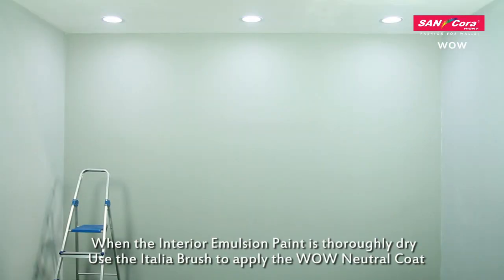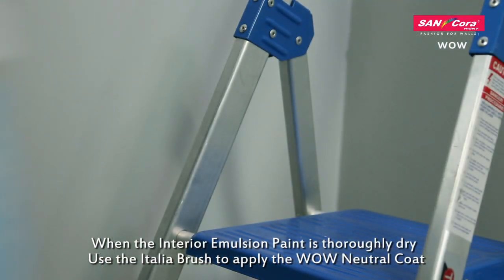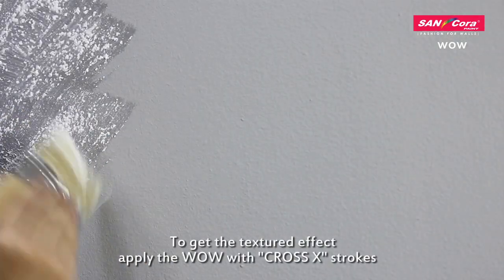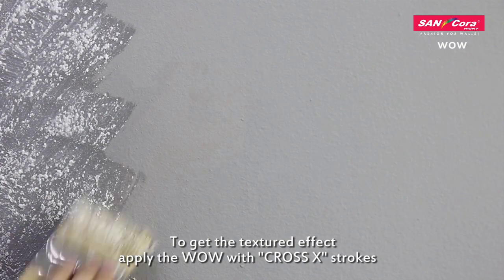When the interior emulsion paint is thoroughly dry, use the Italia brush to apply the WOW neutral coat. To get the textured effect, apply the WOW with cross-ex strokes.